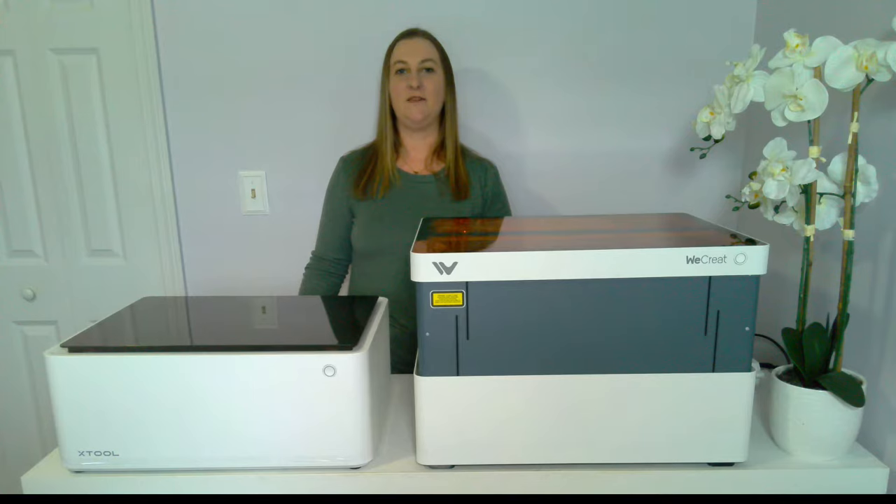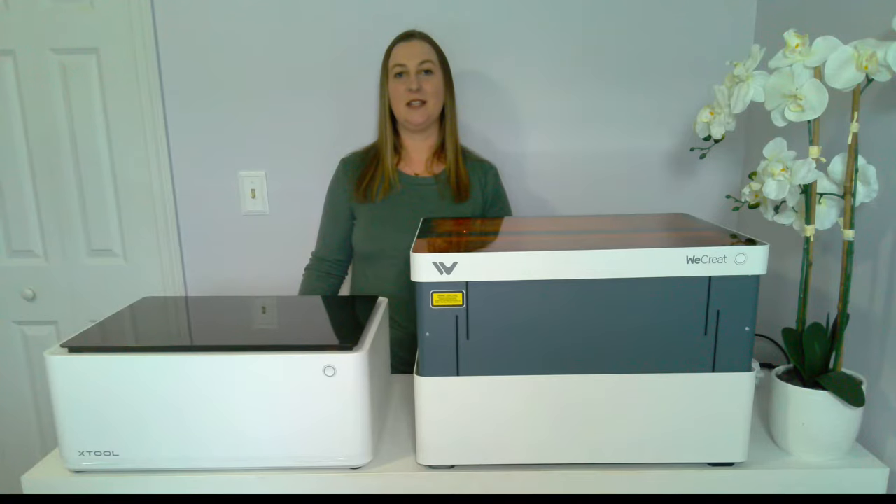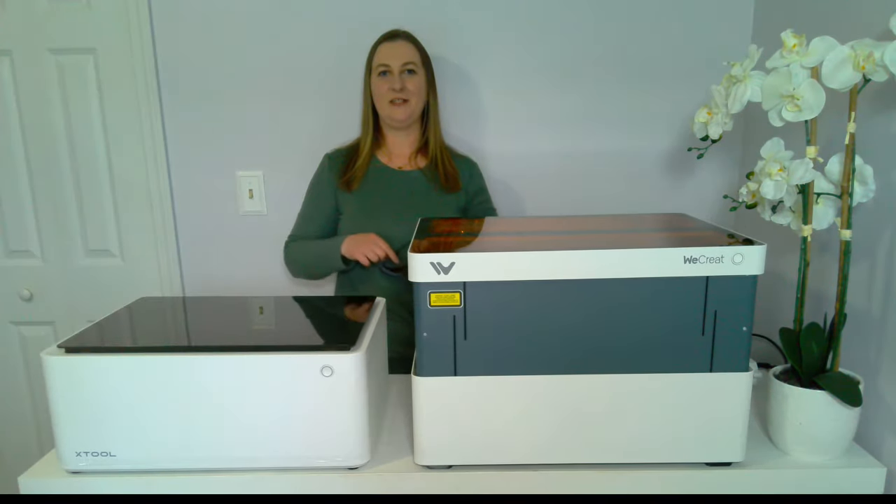Both machines are FDA Class 1 certified. A Class 1 laser is eye-safe under all operating conditions and is safe under all reasonably anticipated conditions of use. This means that you don't need to wear additional eye protection when laser engraving. I love this because laser engraving glasses like these never stay on my face and are weird to see through.